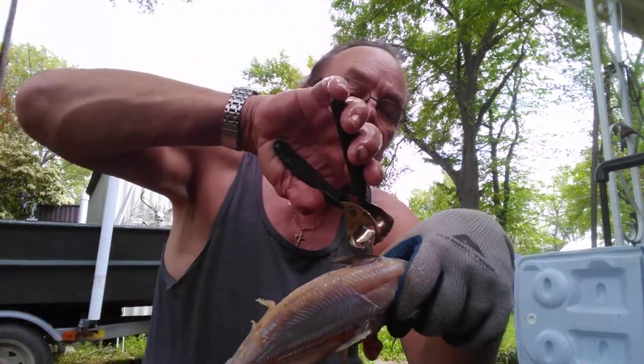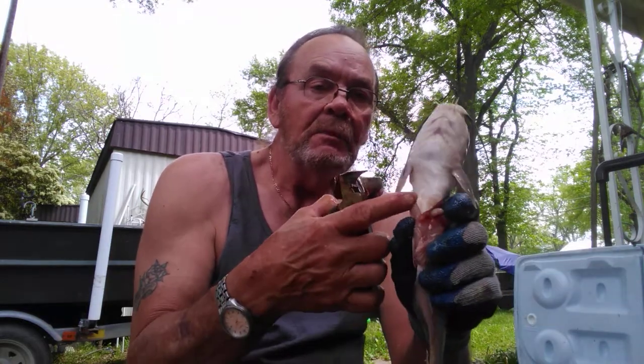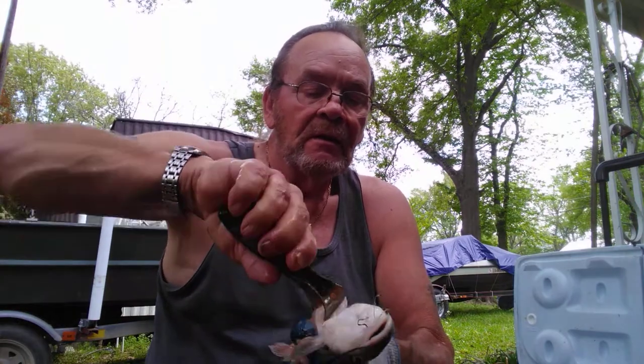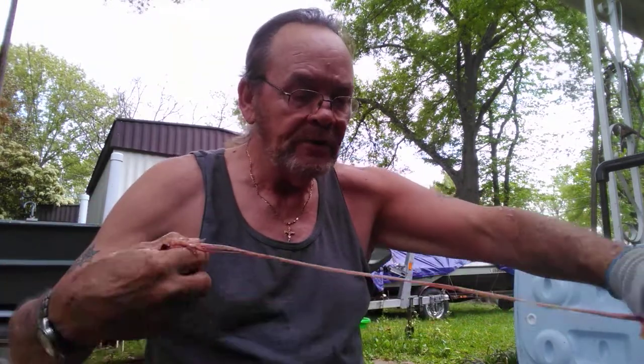And that's all you gotta do. Take that top fin off. And remember the belly — you got that little piece of skin right there. Just catch it, pull it up. And then just like I showed you, take your knife, cut it to the bone. Then break it and twist it, and your head comes right off.